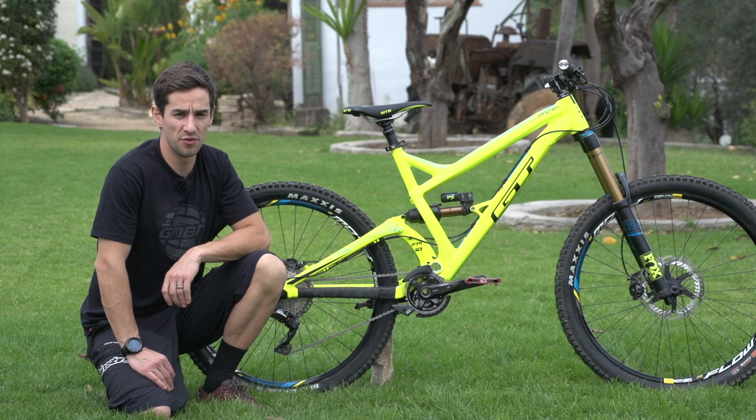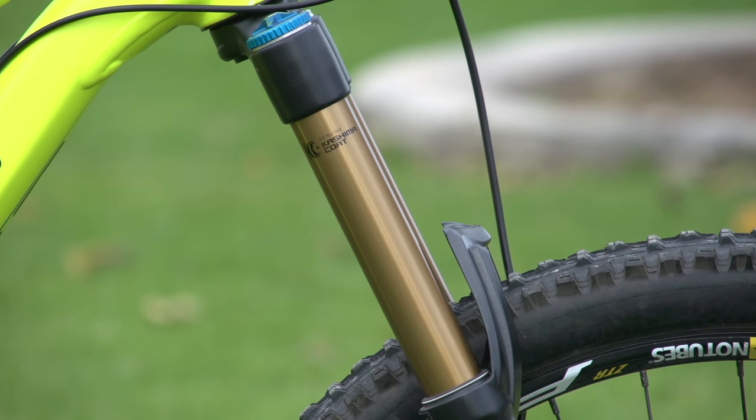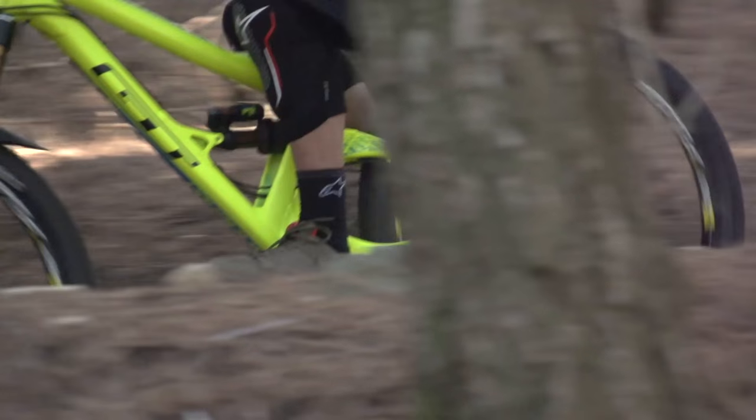This is a 27.5 wheel bike with 160mm rear travel, 170mm up front, designed for the most aggressive enduro trails.